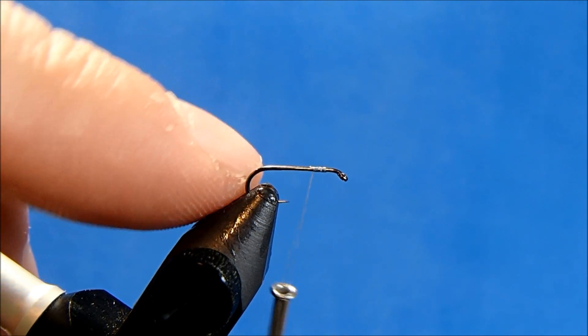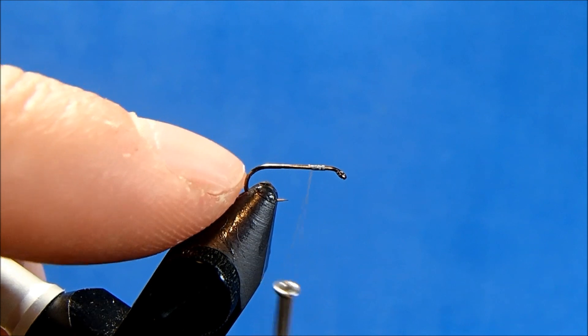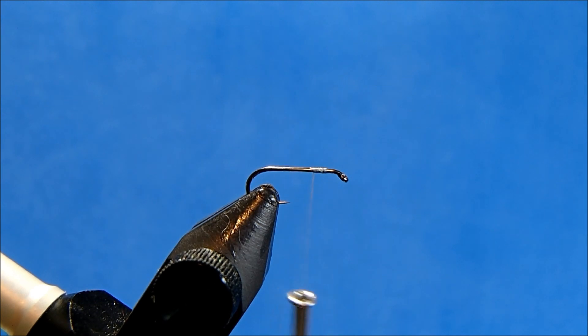I'm going to be tying in some microfibbit tails. If you have trouble keeping them separated, you can leave that tag end on and fold it up between them — that'll help keep them separated. I'm going to show a couple of techniques that'll help get you good separation without doing that.